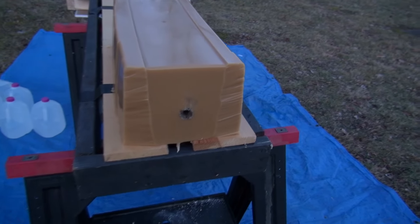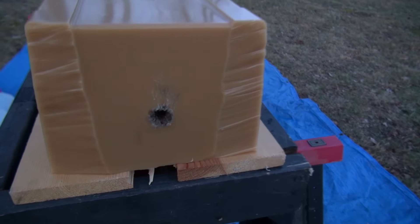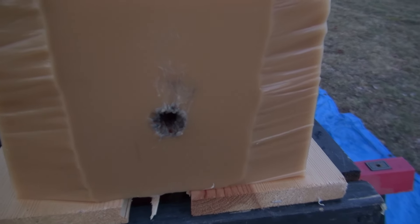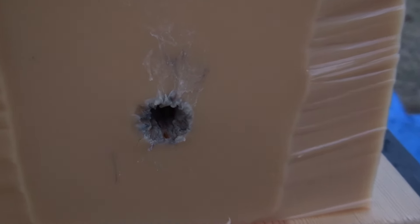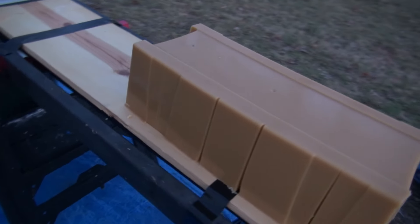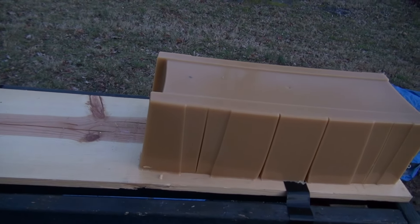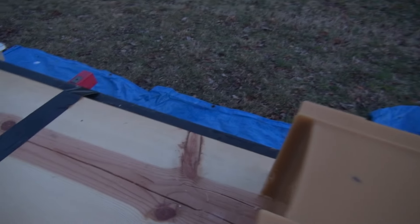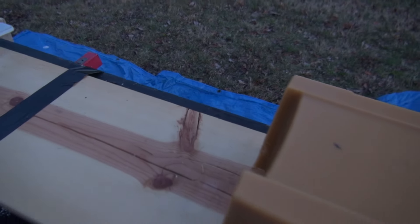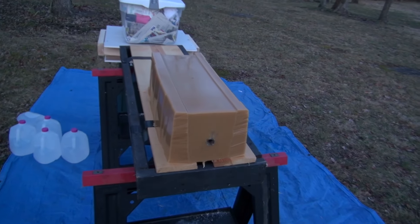That was awesome! Excellent shot placement — it did break the board. Check out this cavity; that is just some serious nastiness. There is the thumb — wow, that's just nasty. The slug is inside the block; it did not exit. I did lose a water jug due to splinters coming out of that board, so it has some leakage, but otherwise a pretty clean test. Let's break it down.